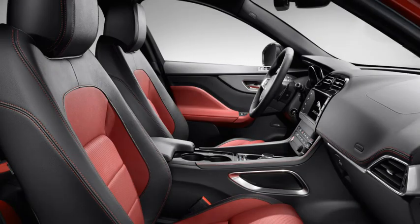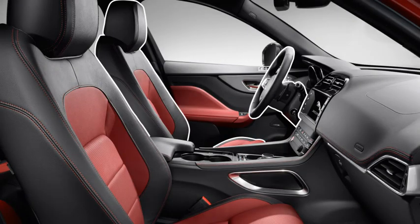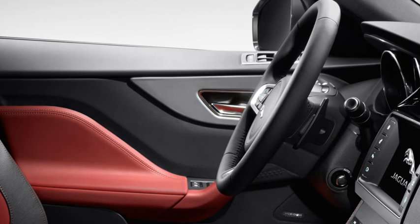Your ideal driving position for the seating, steering wheel and exterior mirrors can be stored for future use. Up to three different positions can be saved, using the controls in the driver's door.